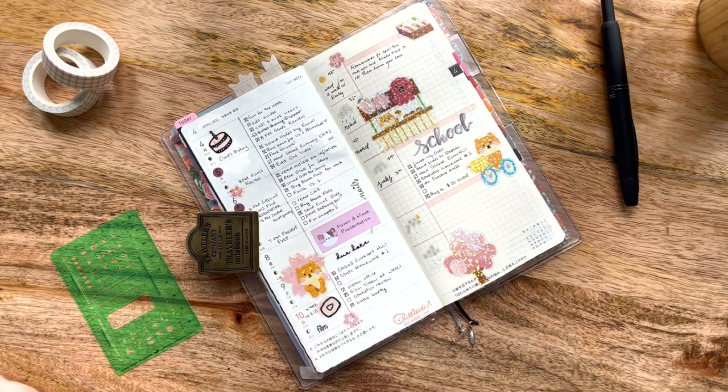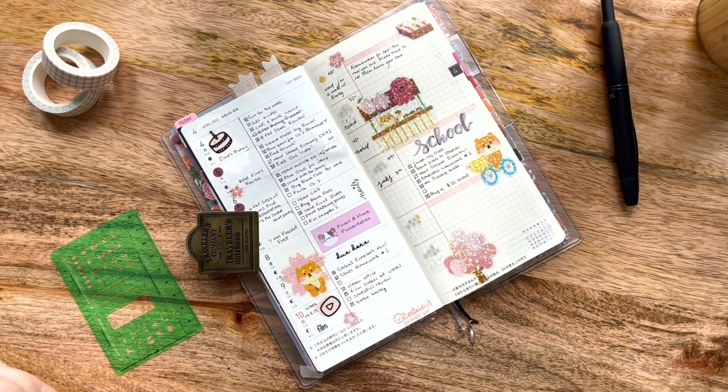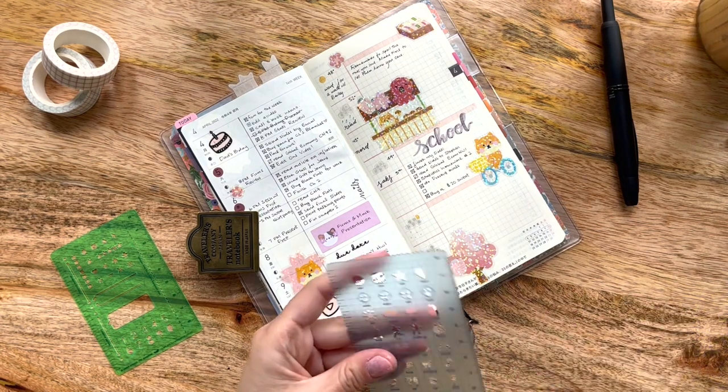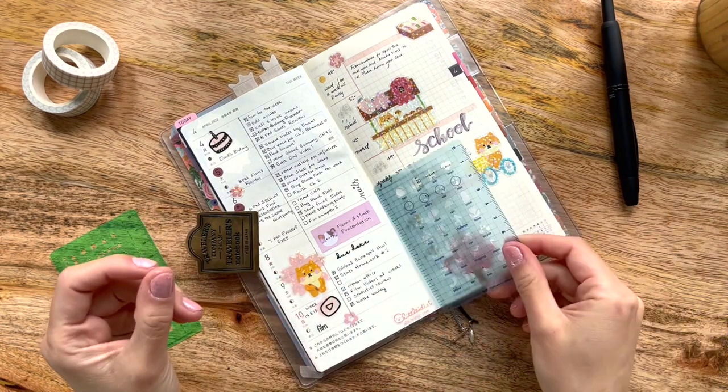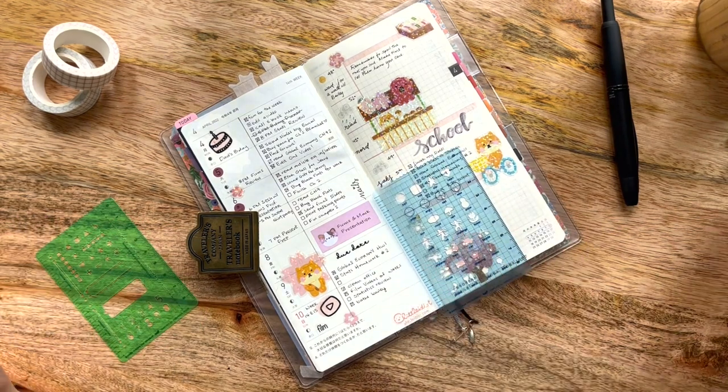I'm going to make a best guess for the weather on Friday because I can't fully remember. I don't think it rained, so I'll go with the sun, changing up the circle size by using a different Hobonichi stencil — this one is the activity stencil — sticking with that mustard color.